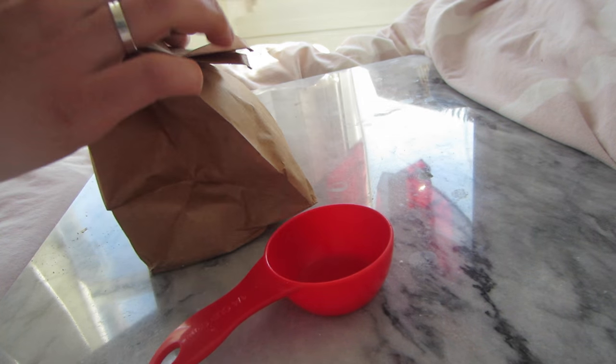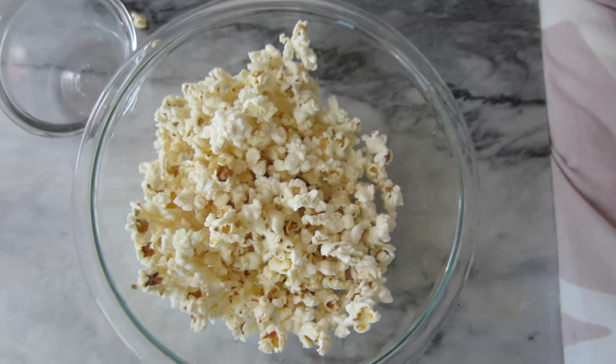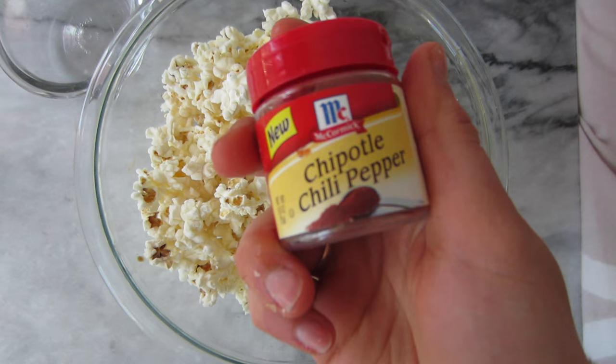Then all you have to do is pour it into a big bowl, or if you don't have a big bowl you can even keep it in the brown paper bag. I'm putting my fingers in a little water and lightly coating the popcorn in it, because I find when you add seasonings this helps them to stick better. Today I'm going to be seasoning my popcorn with some chipotle chili pepper.